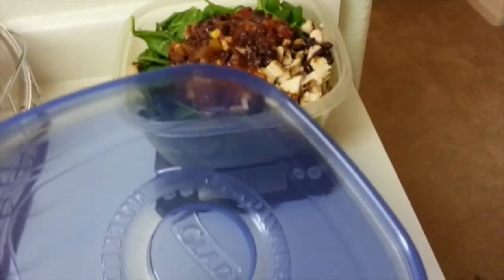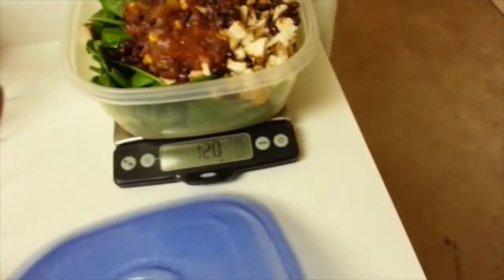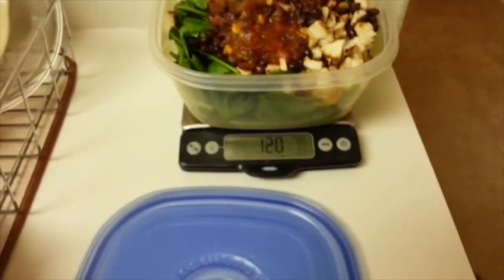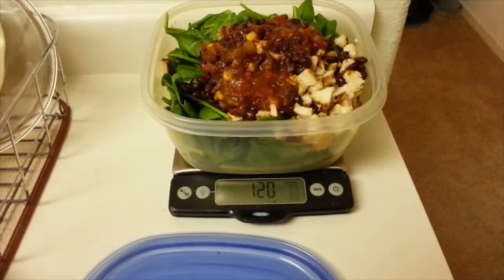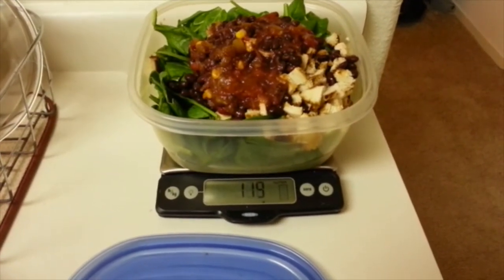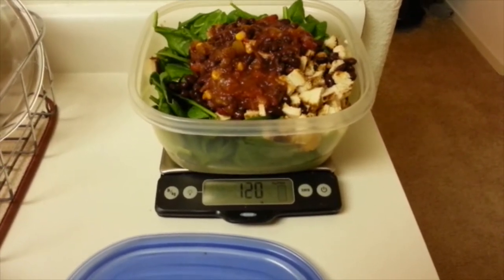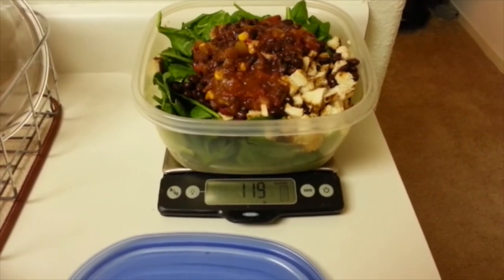Now what I typically do is cover this up with the lid and refrigerate it until tomorrow when I need it. When I wake up I'm going to add the dressing — I'm using light Hidden Valley Ranch right now, along with Frank's Buffalo sauce.